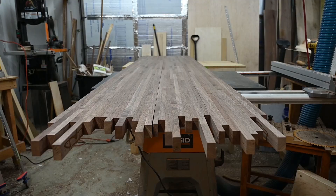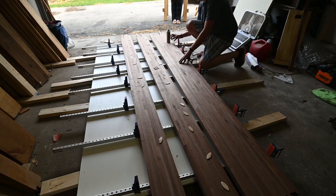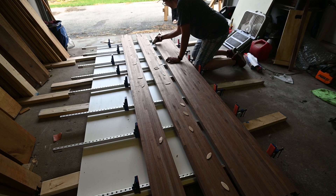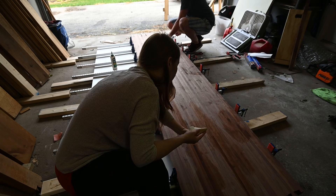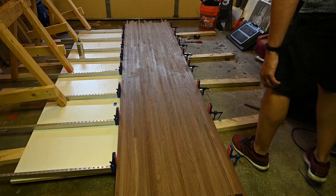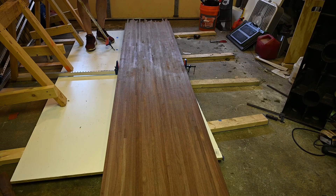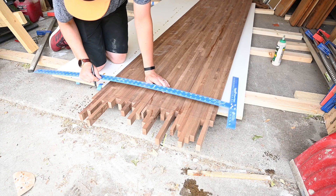At this point I'm ready to glue these three sections together so that I have the full width of my countertop. I put glue along the seams, put my biscuits in, and clamped them all up together. I had it clamped up for a couple of days, then I was ready to take the clamps off and cut the ends to make it square.